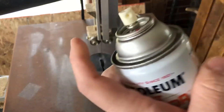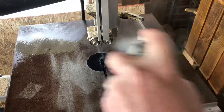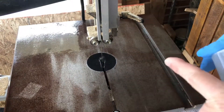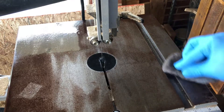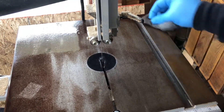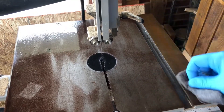We're gonna spray a little rust inhibitor on here — you can be liberal with it. It's okay if it gets around here and there. It's okay if it gets on the blade; it's not gonna hurt anything. Let that sit for a second, then take the steel wool and lightly but intentionally scrub on this.